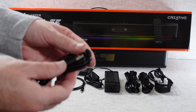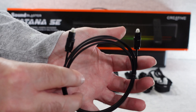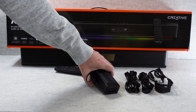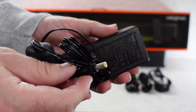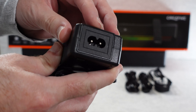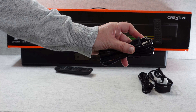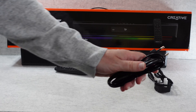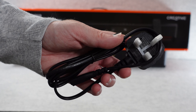We also get a USB cable — USB-A to USB-C — and an optical cable, since this supports optical audio input as well. There's a multi-voltage power supply with a barrel-type connector on one end and a figure-8 input on the other. Inside the box you get a selection of country-specific plugs: a two-pin, a Euro, and a three-pin UK power cable, all of which go into that multi-voltage power adapter.